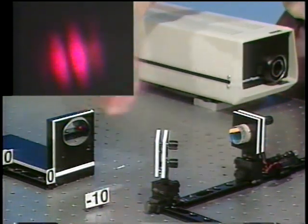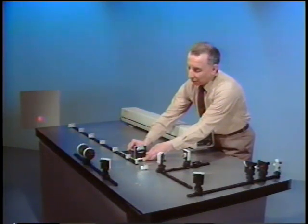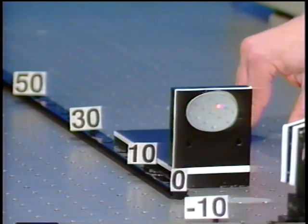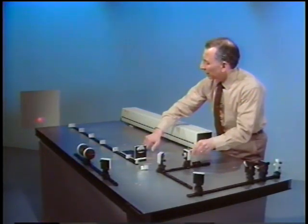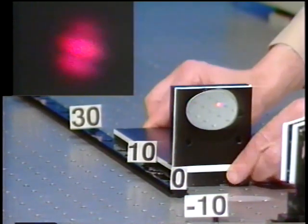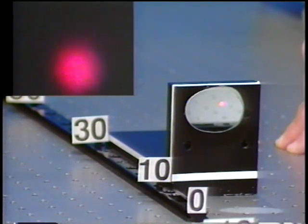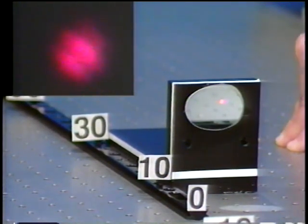Now, as I move one arm — let's say by a few centimeters — the scale here is in centimeters: 10, 30, 50, and so on. So around 5 centimeters, the fringe contrast is a little less than what it was when we had equal path length. Let me go a little bit more, to around 10 centimeters or so. After checking the alignment by adjusting one of the mirrors, you can see that now the contrast is indeed getting very poor.